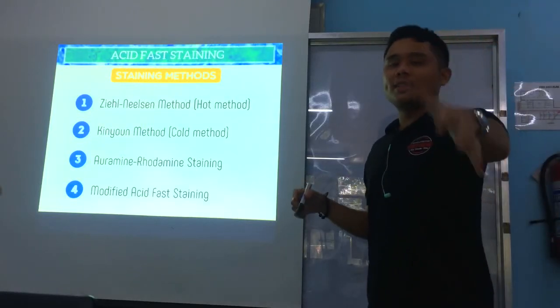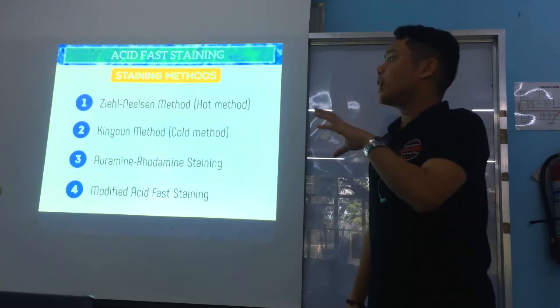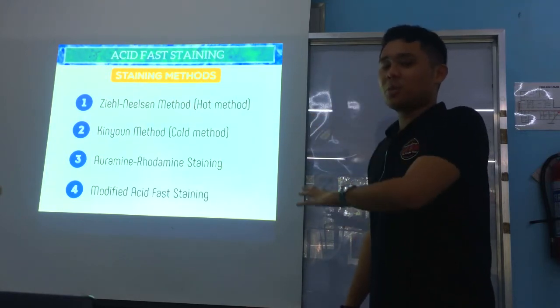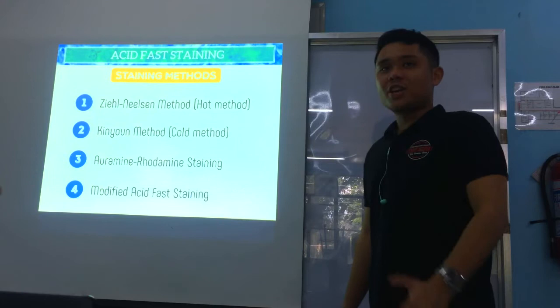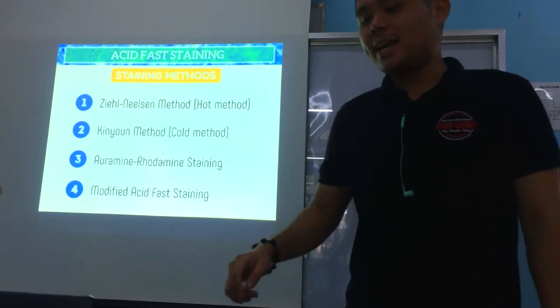Alright, so for this video, we'll now go to the different staining methods for acid-fast staining. We'll start first with Ziehl-Neelsen, then Kinyoun, next Auramine-Rhodamine, and finally modified acid-fast staining.